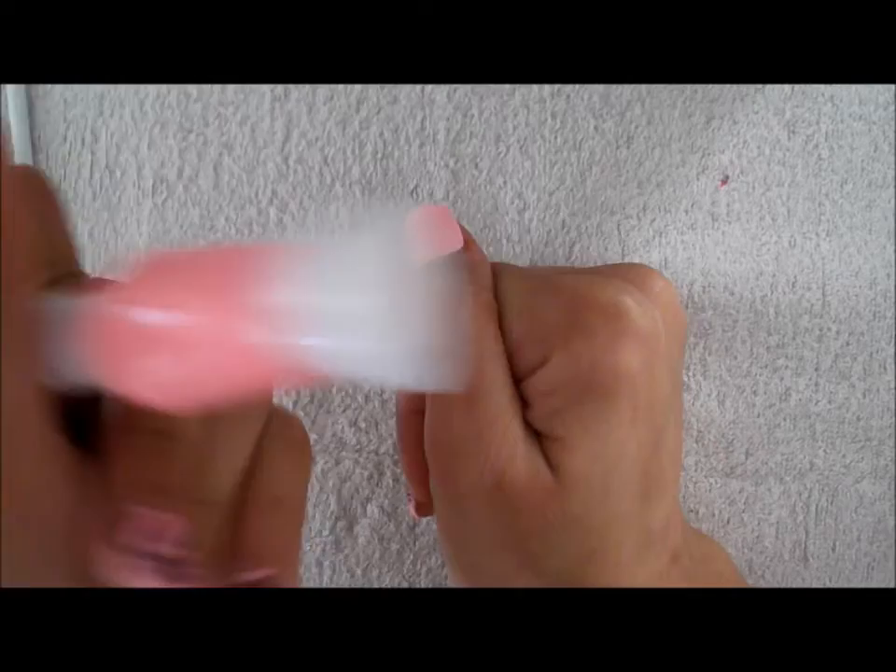Hi guys, so for this video I'm going to show you how to do a one stroke butterfly. I started by making a light pink base, then we're going to need this brush for the one stroke.